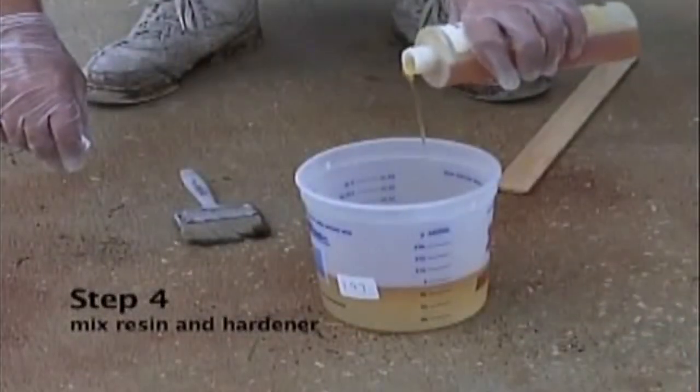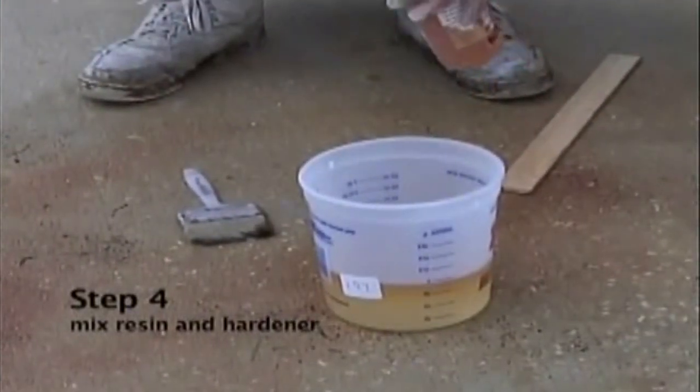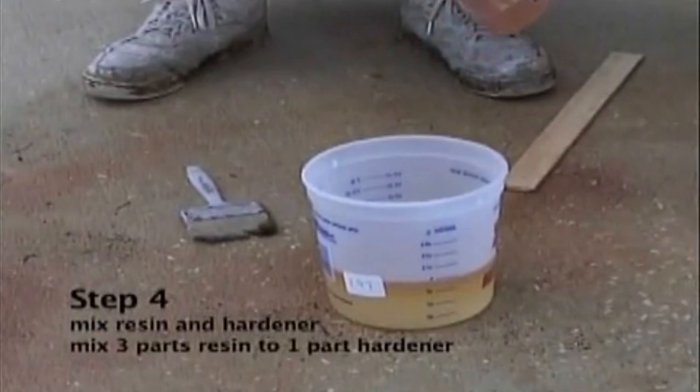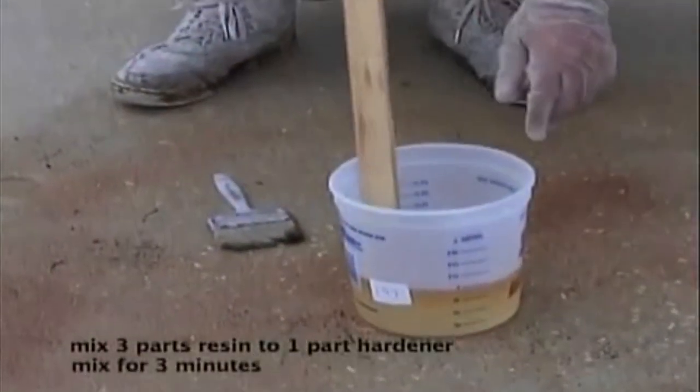Alright, after we have cleaned our cracks out, we are going to mix our epoxy resin. Part A is the resin, part B is the hardener. We're going to mix 3 parts A with 1 part B and mix for a full 3 minutes.